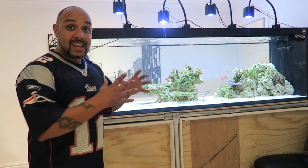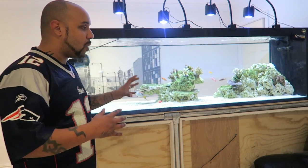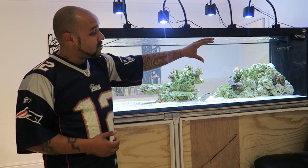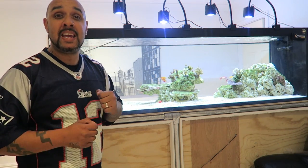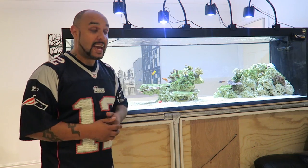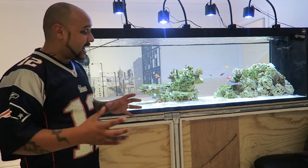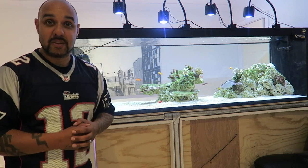Right, so now all the glass is clean and all the algae has been removed and scraped off. What we're going to do now is the gravel clean — literally all of the gravel that is on show. We're going to get into as many nooks and crannies as we can, make sure it's all lovely and clean, and any bits of waste or debris are removed from the system.